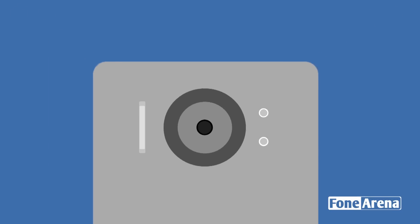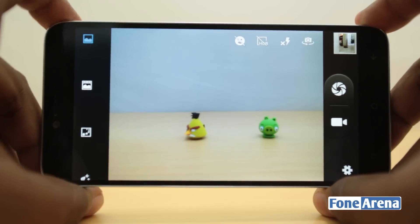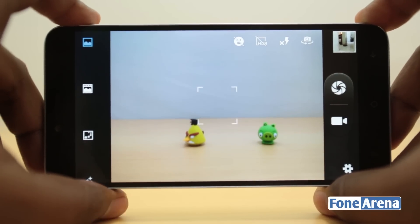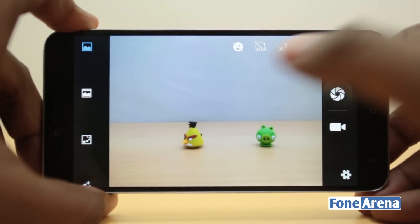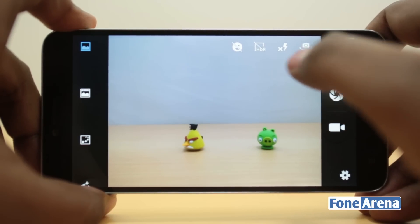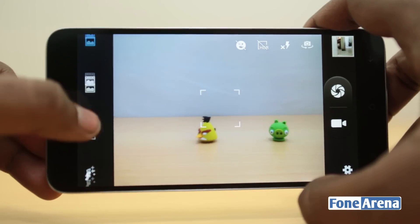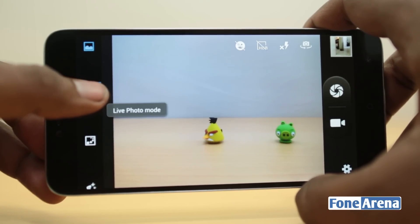Let's start with the camera interface. The phone is powered by a MediaTek processor, so you see a familiar-looking interface. Apart from the usual shutter button, settings menu, and thumbnails, you have four toggles for smile detection, HDR, flash, and the front-facing camera. There used to be only two toggles, but there are two extra ones here, and on the left side you have a couple of new controls.